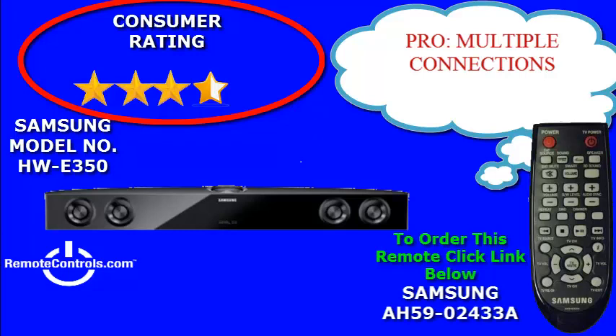The HW-E350 sound system will only get 120 watts of total power, which is weak compared to some other sound systems you could purchase. But the system will definitely be better than a standard television that usually only has 10 to 40 watts for sound.